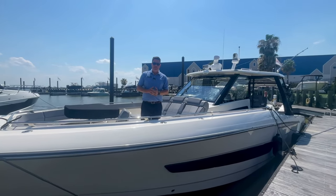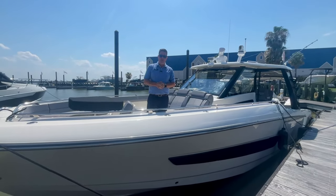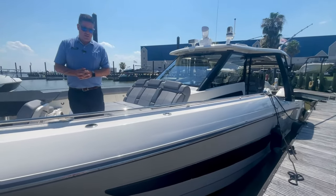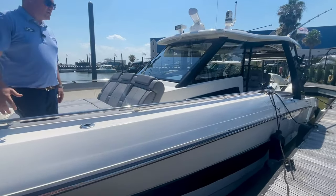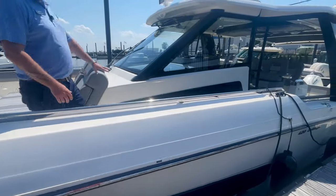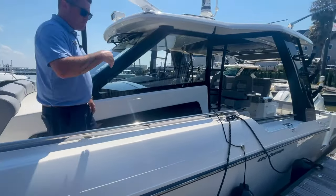Hey everyone, Billy Foulkes here with Marine Max Houston. Today I wanted to walk you guys through an all-new 420 Outrage by Boston Whaler. This is a 2024 model. We did option it with a white gel coat, black rubbed rail with the stainless steel insert, and the blackout edition throughout the boat. Come on board and check it out.